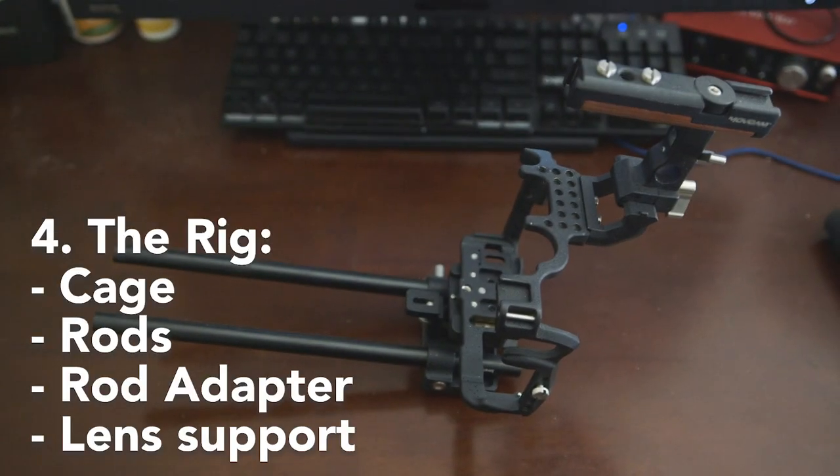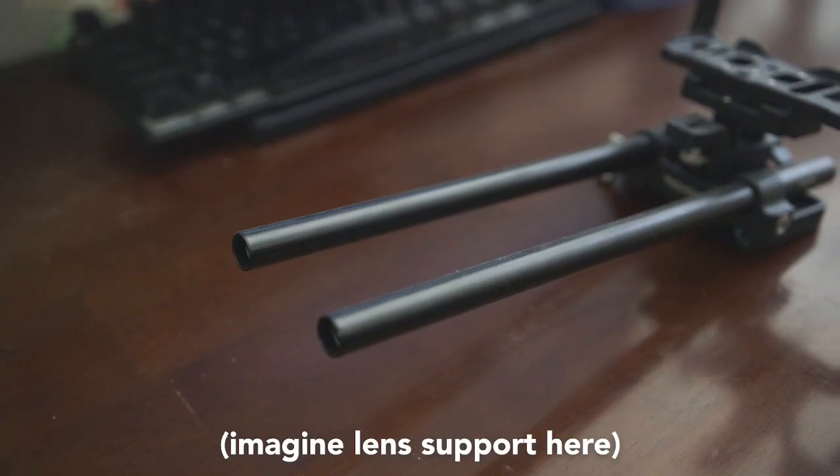A cage, rods, rod adapter, and lens support. The cage is for mounting your matte box, your lens support, and a follow focus if you decide to get one. You can also kit it out with a mic and a monitor using the quarter-20 slots, or add a handle on top which will allow you to shoot differently, or even attach an easy rig on top to lighten the load. Lens support helps you keep those front-heavy lenses propped up so that nothing happens to your camera or lenses during the shoot.